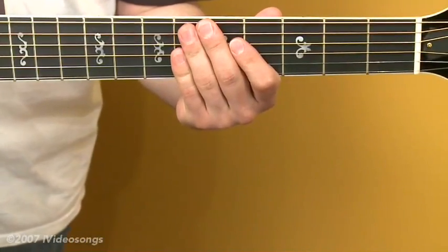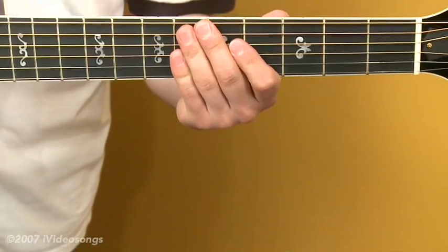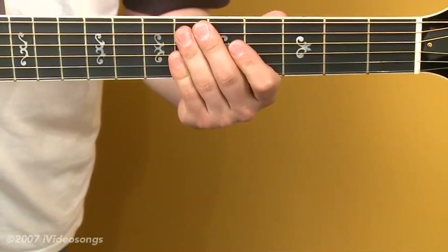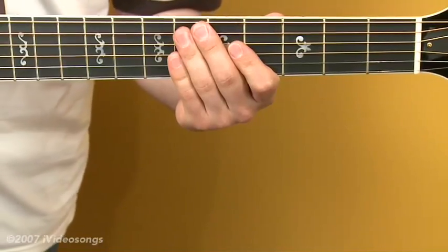This is the Open E Tuning Tutorial Part 2. In this segment, we'll look at some chords that diatonically fit with the key of E, and we'll look at how we'll have to alter the fingerings to make them work with this tuning.